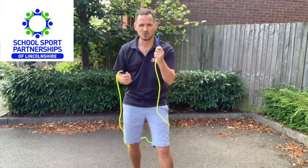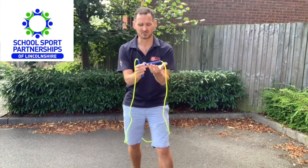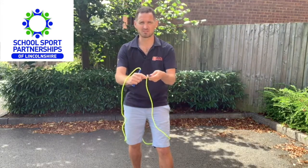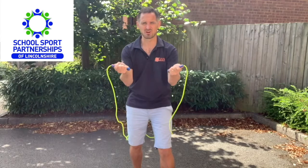Now importantly, if you look at the handles of the rope, there is a wider bit of the rope handle that should be near the index finger. The thinner bits of the handle where the rope comes out should be near the thumbs — that is how to hold the rope properly.